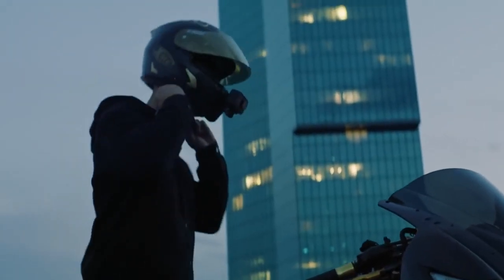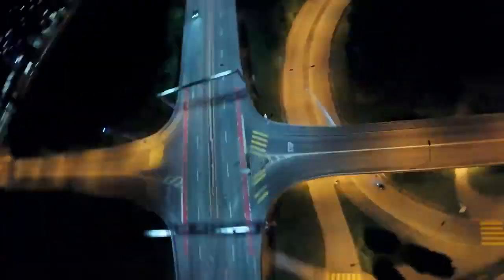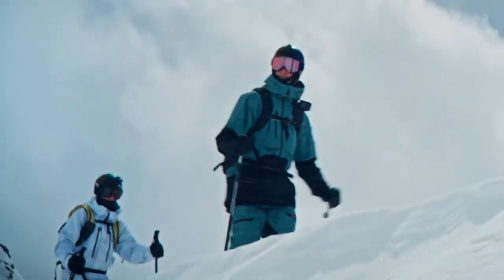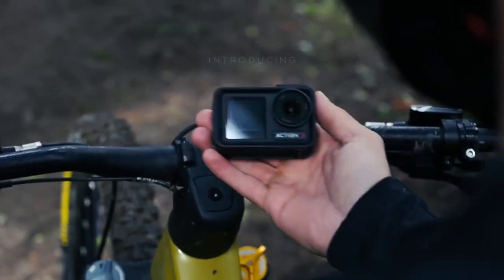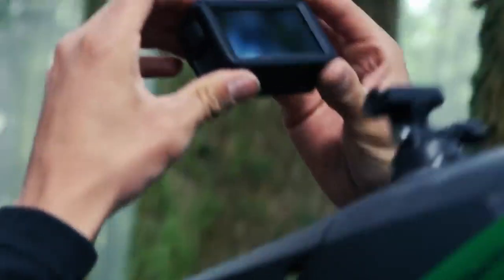There are some people who accept what is. And there are those who create what is. This is Osmo Action 4. Built for the adventurers.